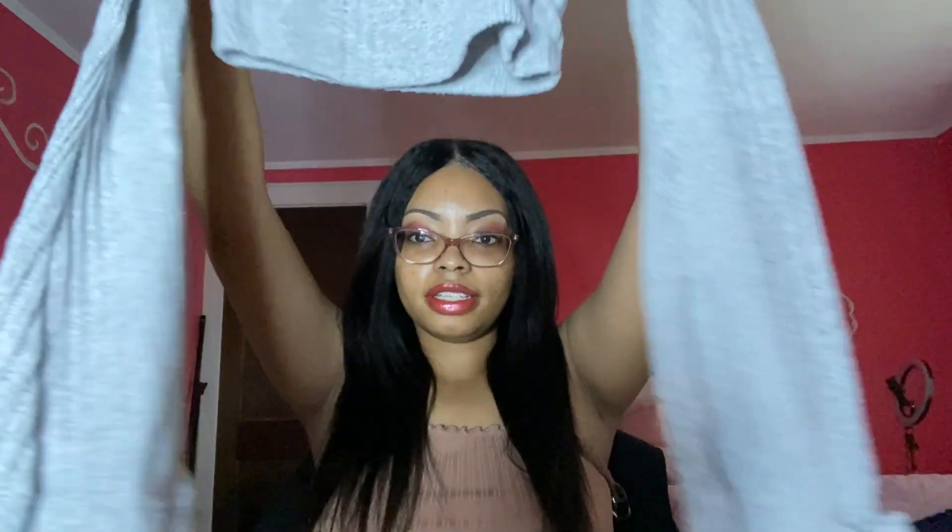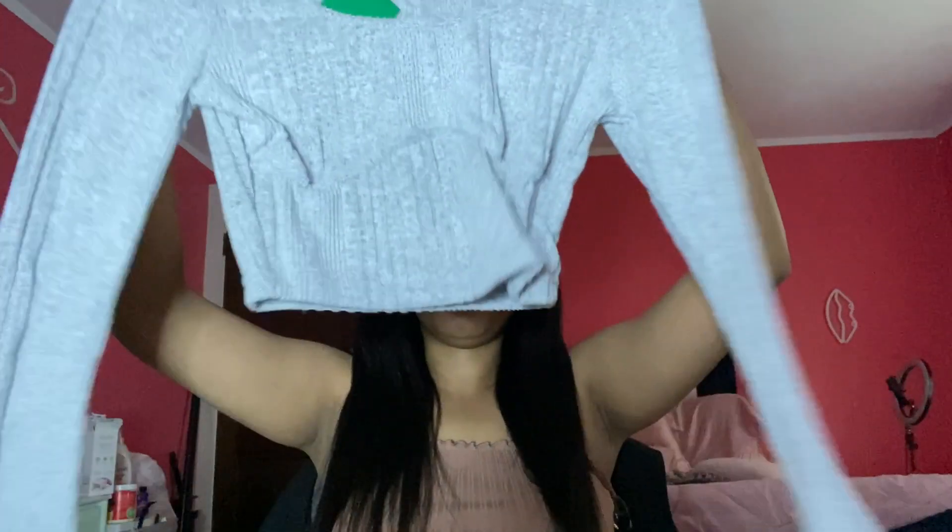The sleeves are long, which I really like, and it's kind of a cropped top. I'm going to try it on. This is how it looks — it's making that area look kind of good! It stops right here at my belly. I actually really like this shirt. It's just I'm not used to it yet because I usually wear shirts that cover my whole belly.